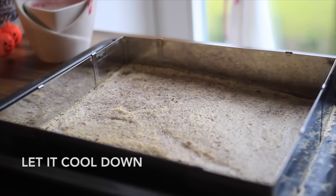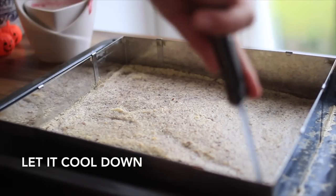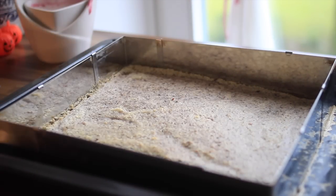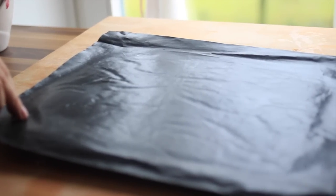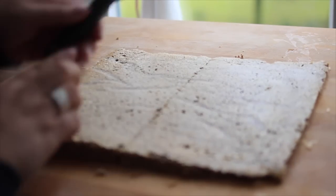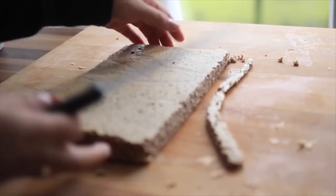Next we cut the edges and let it cool down for 15 to 30 minutes. I remove the baking sheet and start cutting it, trying to be as even as possible. I cut it into four layers and top the pieces so they're all the same size.